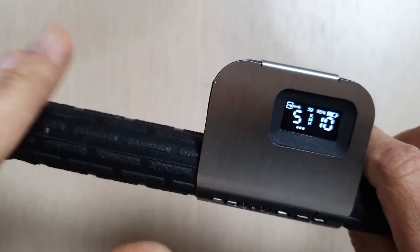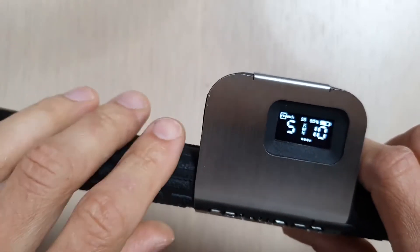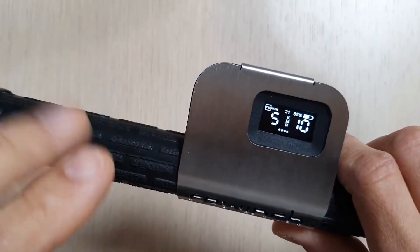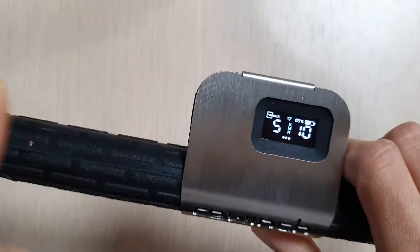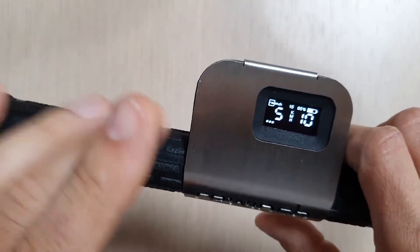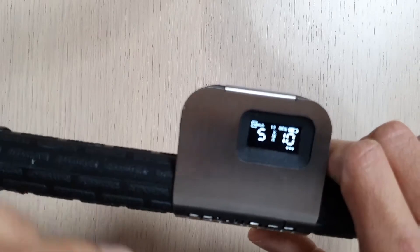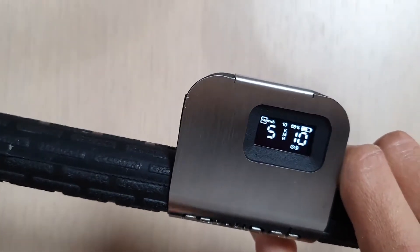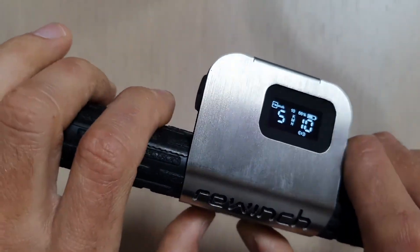Now let's look at another setting. Imagine you start at 10 kilometers per hour but you're doing a long ride and want to increase to 12, 15, or 20. You can adjust the speed on the go, either up or down. I start riding at 10, and if I want to go up I just keep my finger on the other button.